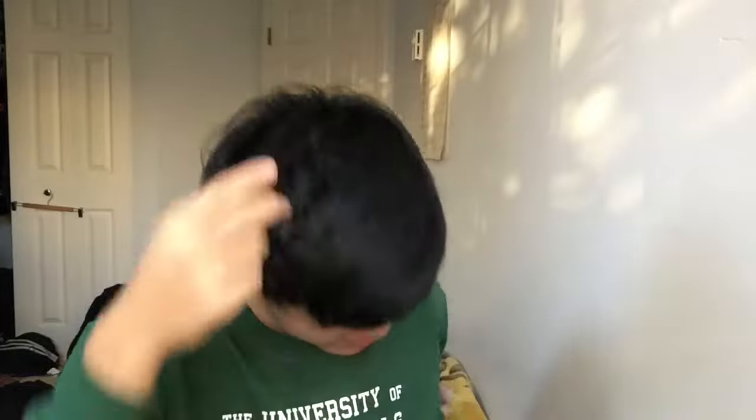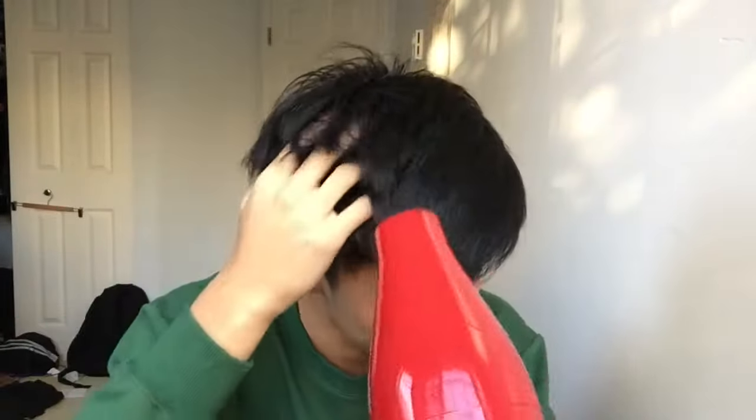Basically just use your hands — no gel or anything — and go like this. And since it's still a little wet, you can blow dry in that direction and push it up a bit with your hand, so it will stay and there's more volume to it. Just keep doing that.